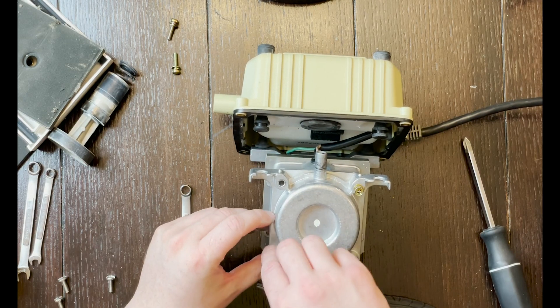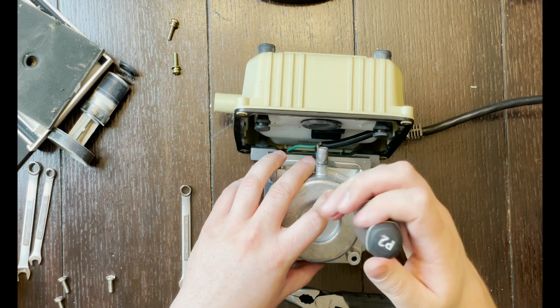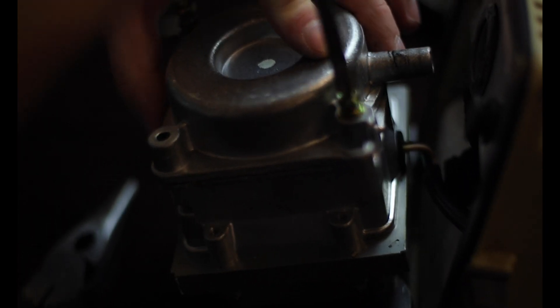Line the cover back up and use the four screws you removed to put it back on, tightening them down. Because I was now putting screws back in, the screwdriver worked without issue. Once all four screws were in the correct location, I used the wrench to tighten them down just to make sure nothing would come loose during operation of the pump.